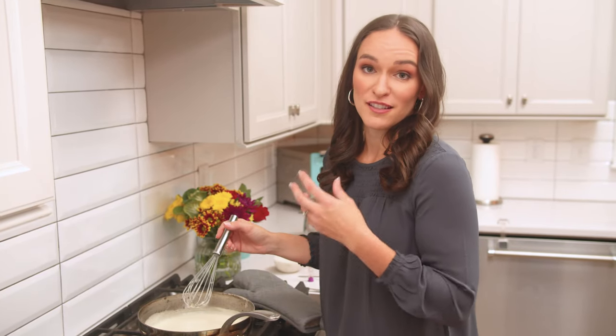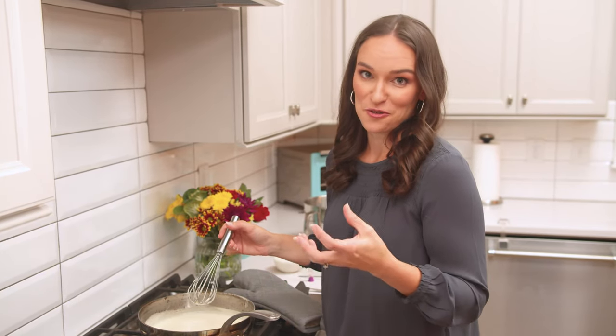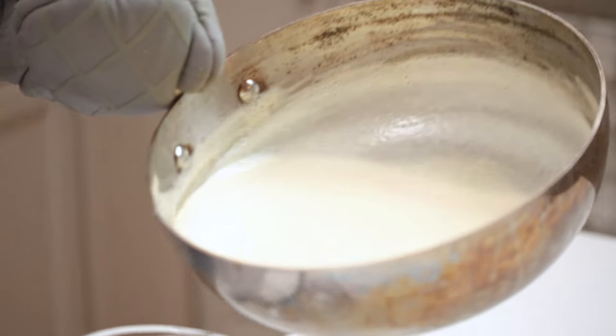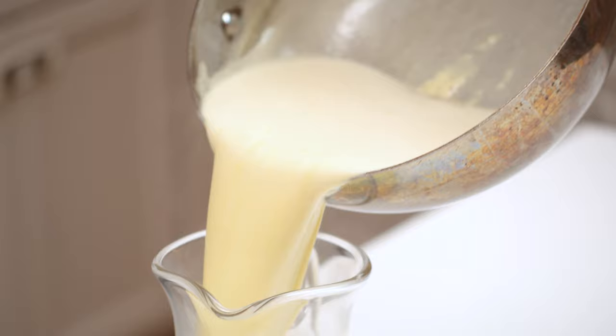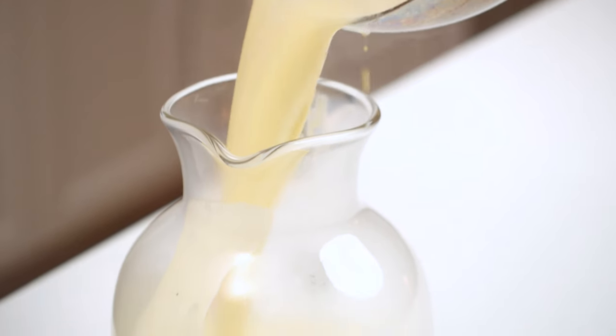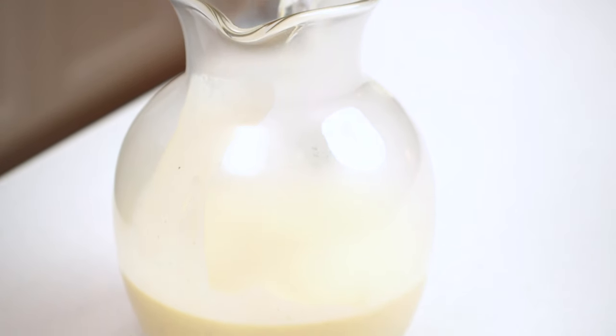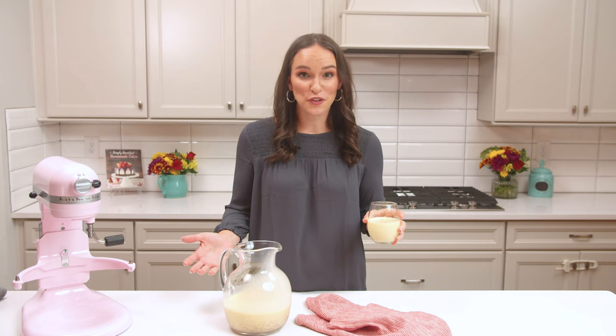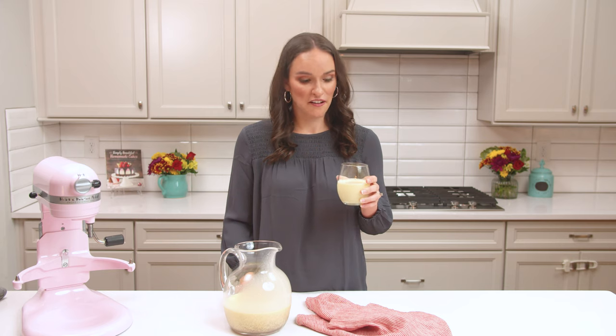It's still fairly thin right now, but as it cools it will thicken and become extra rich and creamy and so delicious. Once everything's cooled off, you've got a thick, creamy, and delicious eggnog.